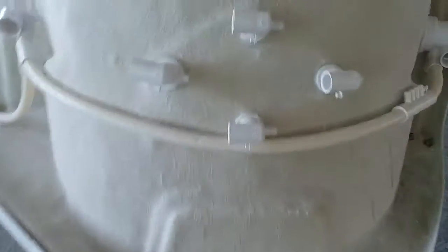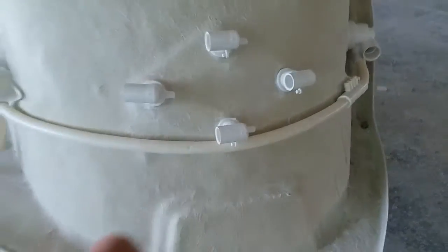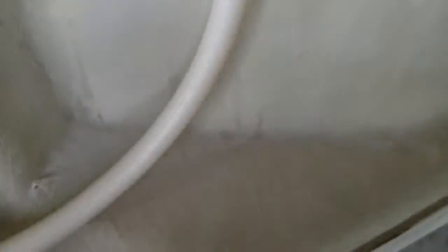There is the collection of pipes and the jets on the side — we have four pieces of them. This is the big jets. This is the collection for the air, for the flow control.